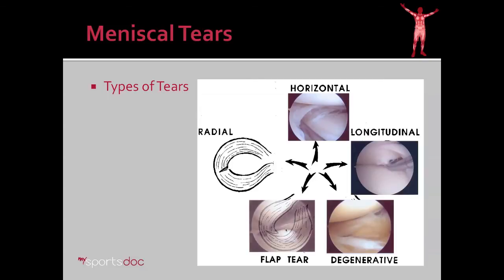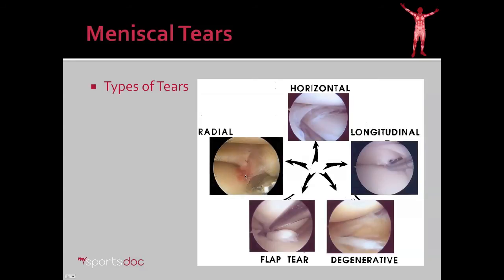Moving on to the flap type tear — a flap of tissue is entrapped in the joint, which will pull when the patient bends their knee, causing pain and giving way. This is an irreparable type of tear. And then finally the radial tear — this is an in-between tear, meaning sometimes it's repairable and sometimes it's not. It's essentially a tear from the inner border of the meniscus to the outer border. So longitudinal tears and radial tears are sometimes repairable; usually the others are not.